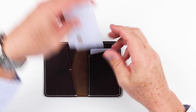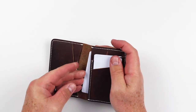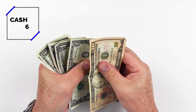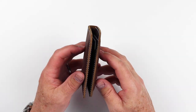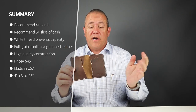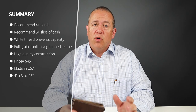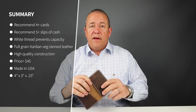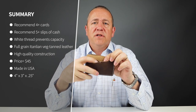On to the card and cash insertion test. As you saw, I got eight cards in there plus six slips of cash folded over just once, which is great. It just slips underneath this side or it could slip over on this side. The width and depth of this is perfect to be able to fold over cash once and put it in there. That makes it less bulky, and everything else seemed to operate just fine.